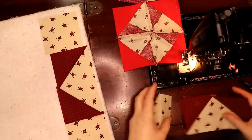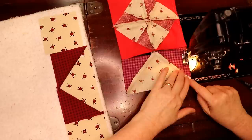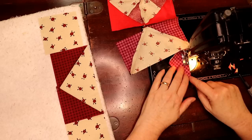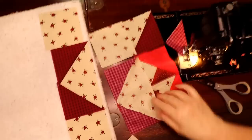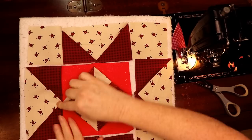I'll show you on the next one so you can see what I'm trying to do — I'm trying to make all my points match up with points in this block. It'll look rough if you don't have all of them matching up. I'm going to open this up and put it back on the board so you can see. That point I made — I pin-matched those points so I wouldn't lose them.